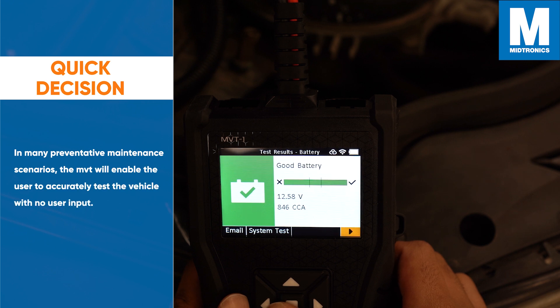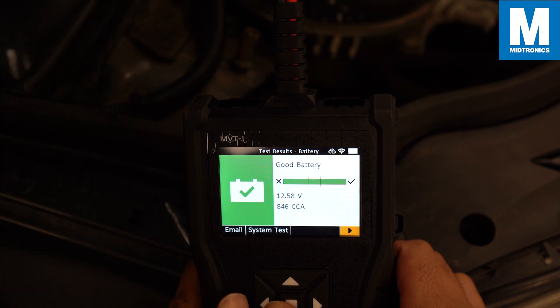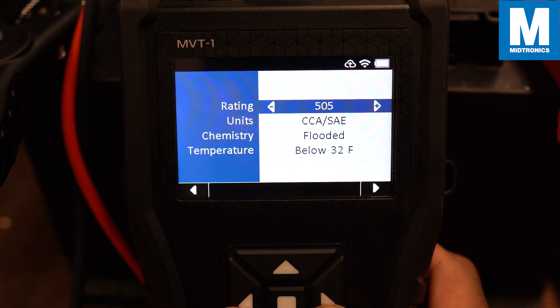There is a separate video fully dedicated to this feature on our channel right now if you want to know more about this — there will be a link at the top right of the screen at the end of the video. The Quick Decision feature is fantastic and it works in many preventative maintenance scenarios. In other cases it is possible that you will need to fill in the information manually.